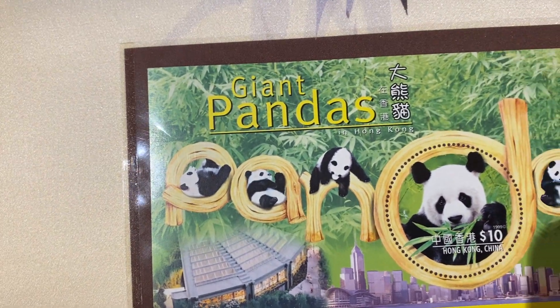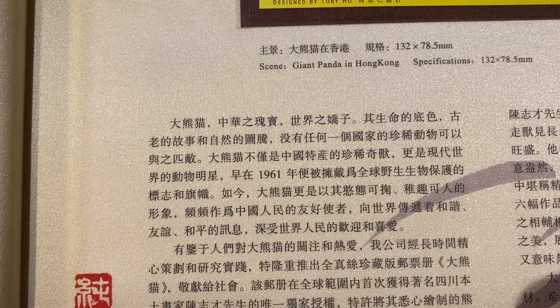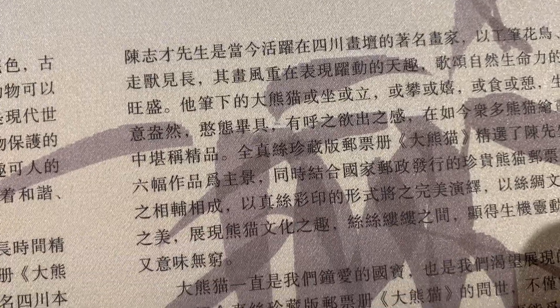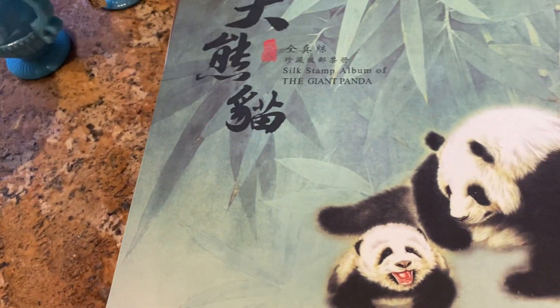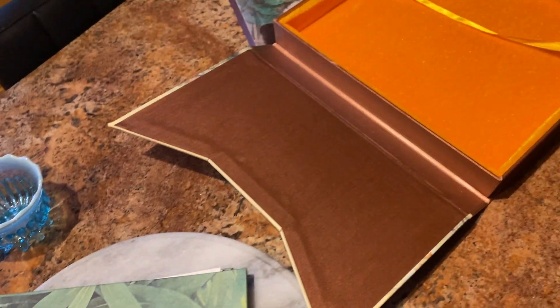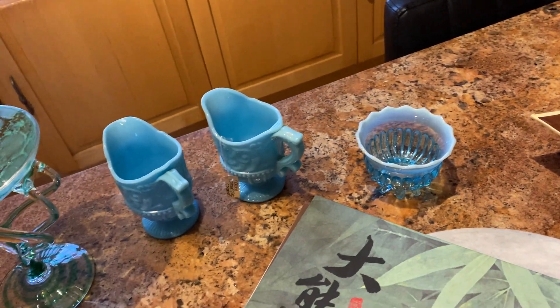I've got some stamps — giant pandas. It's Hong Kong. Again you have it in the Chinese characters. How people can learn this I don't know — I admire people who can read Chinese. And that is the conclusion; that is the end of that. So I hope that was of interest.